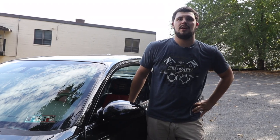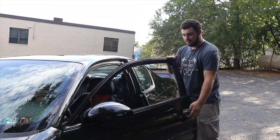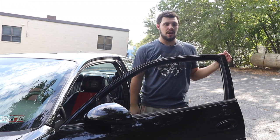I also use a vacuum — a shop vac. I open all the doors of my car, vacuum all the insides, carpets, and I wash the mats with soap out on the driveway, so I get all the dirt, grime, and dust out of there.